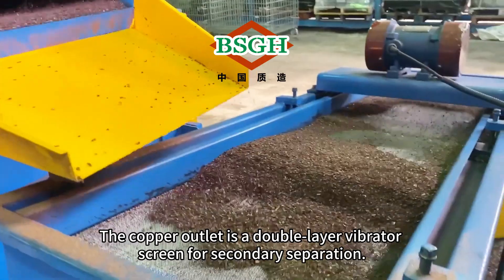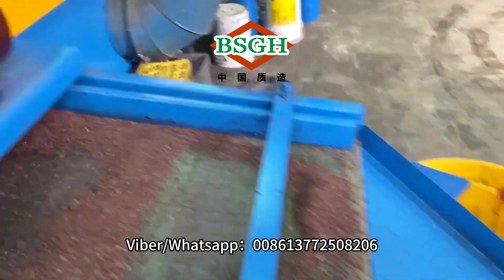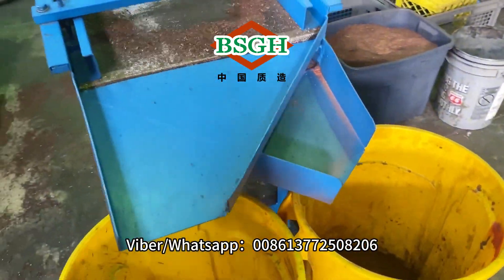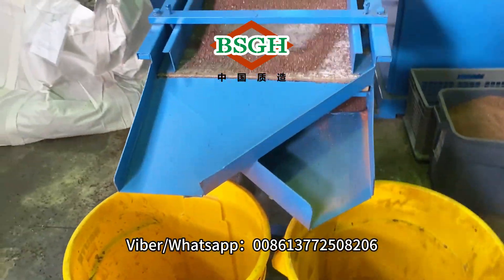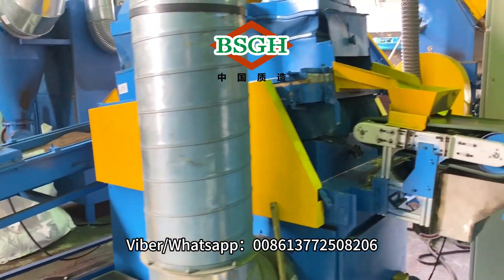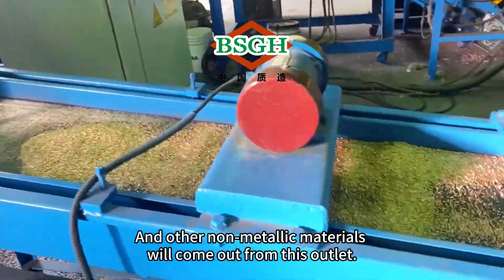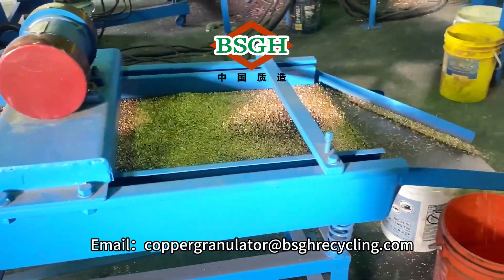The copper outlet is a double-layer vibrator screen for secondary separation. Other non-metallic materials will come out from this outlet.